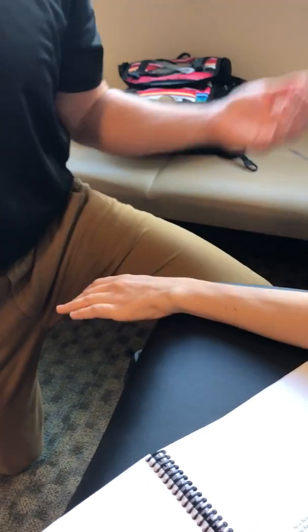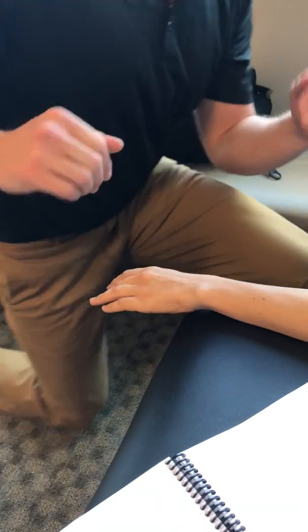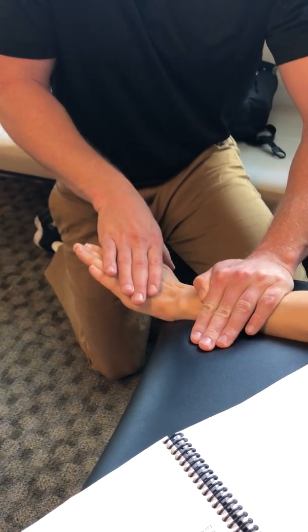For wrist extension, again she's sitting. The prime mover is extensor carpi ulnaris, so now she's in pronation. You're going to stabilize the wrist. She's going to go into a slight bit of extension, and you're going to resist pushing down — she's pushing upward.